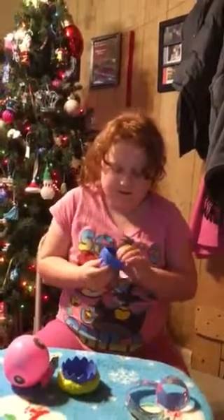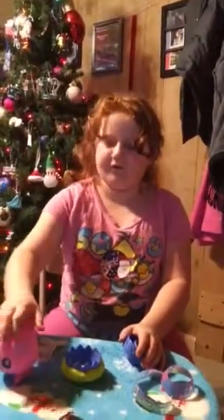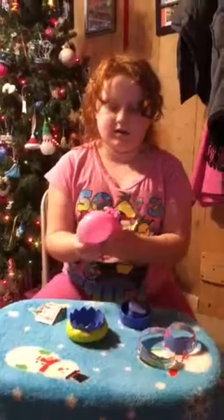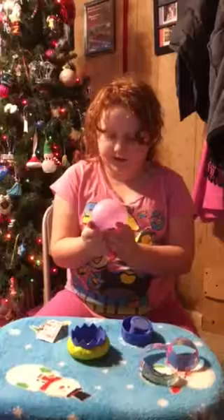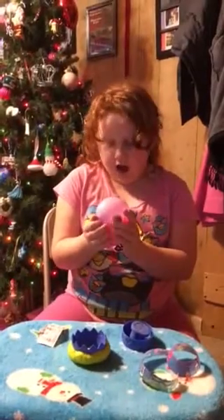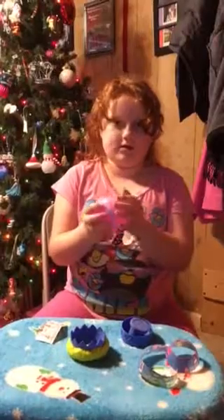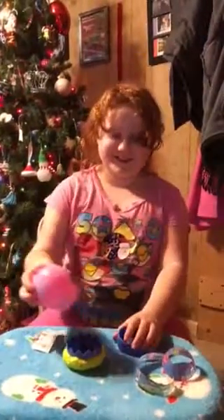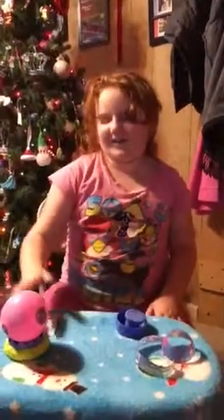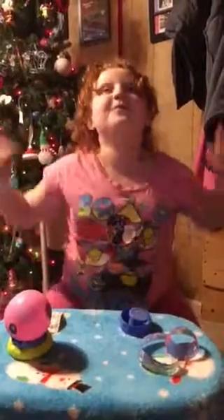That is so cool! I love the pink. I think it's done. Just let it sit and don't — so fun! I got my favorite color and I like it. Blue! So I hope you liked this video, put thumbs up.